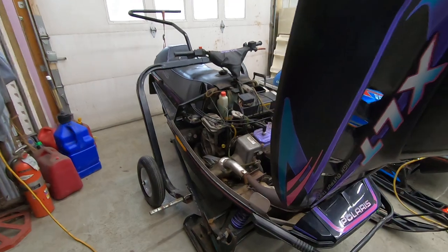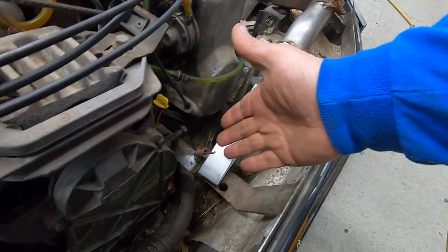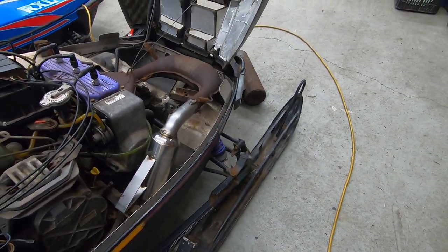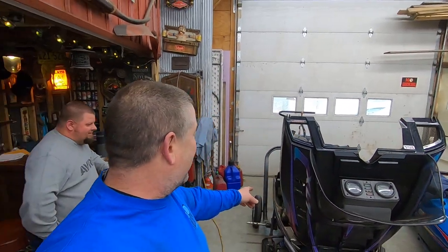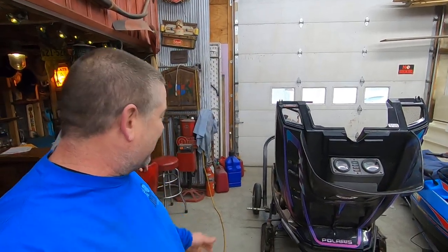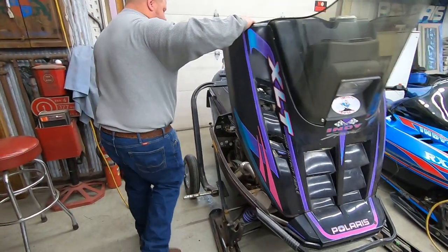Mike already threw the trash can in — that didn't take long! It all goes into the stock mounting and uses your stock spring from the stock pipe. Sits on the rubber mount. It's going to take you longer to get the trash can out of the shipping box than it will to get it on the sled. Let's close the hood and fire it up — let's hear what this sounds like now.